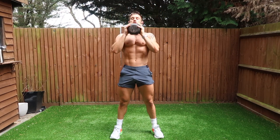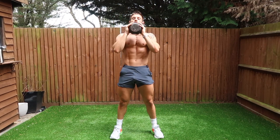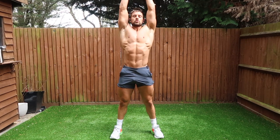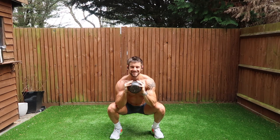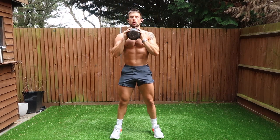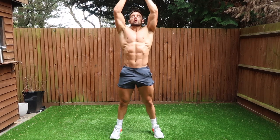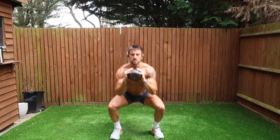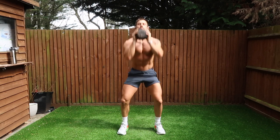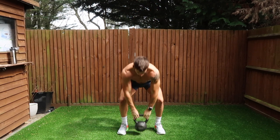In the front squat — which is the thruster — keep the kettlebell into your chest and go down into a deep, pretty much like a goblet squat. Knees out, sit down low. Use the momentum to drive the kettlebell all the way up above your head, working the shoulders. Keep the elbows quite narrow as you drop the kettlebell behind your head, then use those triceps to drive the kettlebell back above your head. Squeeze the triceps, bring it back in front of your chest, hold it up high and go straight back into your front squat.